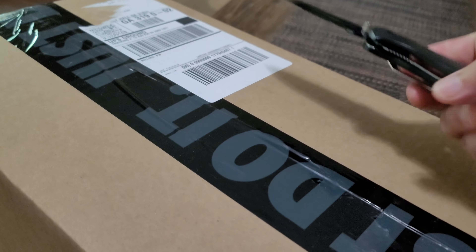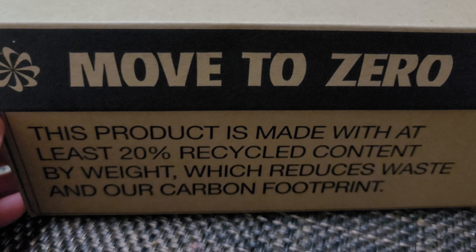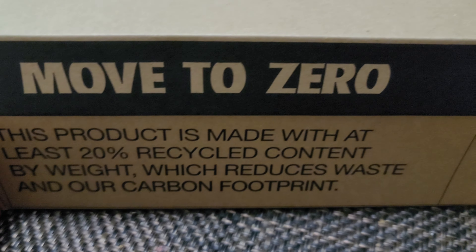Every time we do an unboxing it's like Christmas morning. This might not be the shoe I think it is. That piece of tape right there is not kidding around. This is like a different box. Did I get some more of those trash shoes? I think I did. No wait — new box right here. 'Move to Zero' is Nike's journey towards zero carbon and zero waste to help protect the future of sport. This product is made with at least 20 percent recycled content by weight.